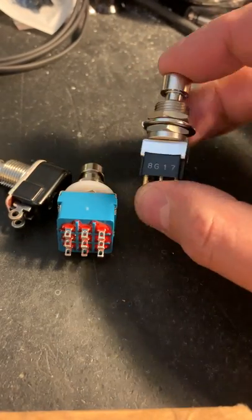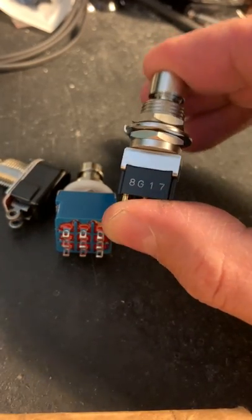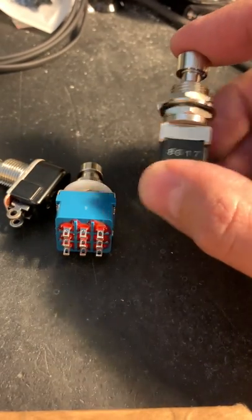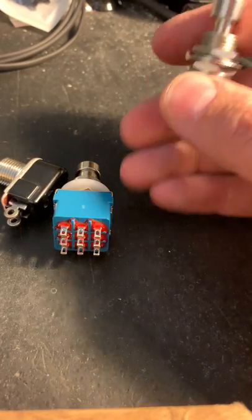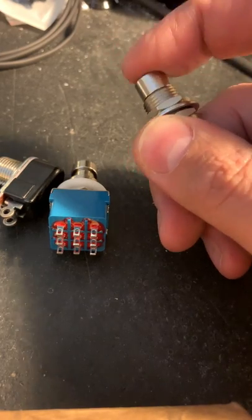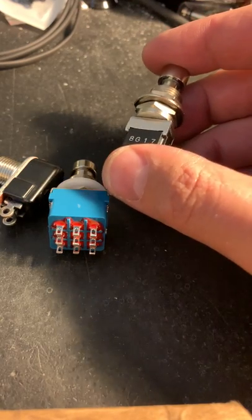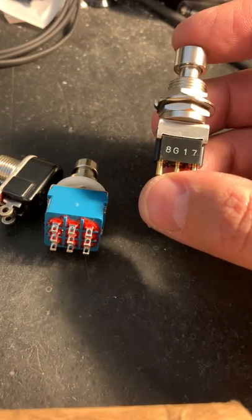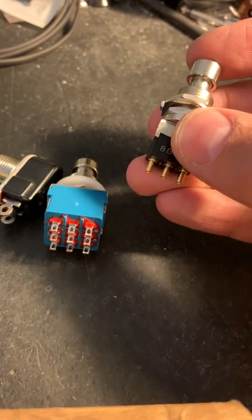Lastly, we have our new premium momentary switch. It feels fantastic — the action is great. It's probably somewhere in between these two switches in terms of feel. It has a click, but it's very quiet, and it has this kind of high quality feel that's hard to describe. Standard momentary switches are usually rated somewhere in the 10,000 actuation range, but this one is rated for 200,000 actuations, making it an extremely high quality momentary switch.